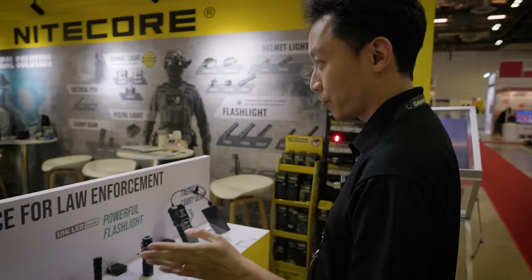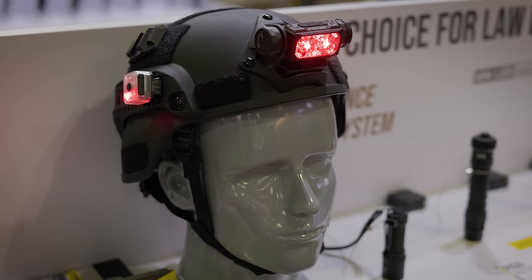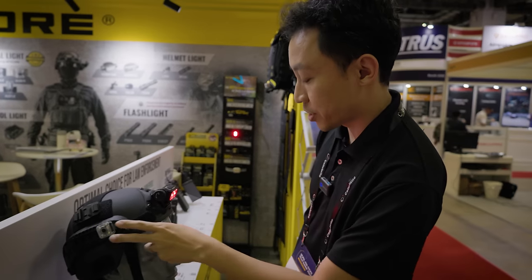Right here we've got all the tools and lights for law enforcement. We've got the new headlamps here — you can see it's mounted on the front mount if you need that, and we've got side mounts as well. This is the NUO6LE with blue and red flashing.